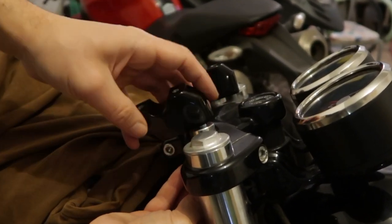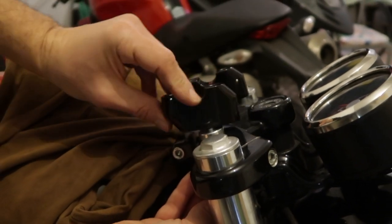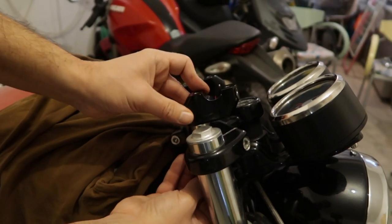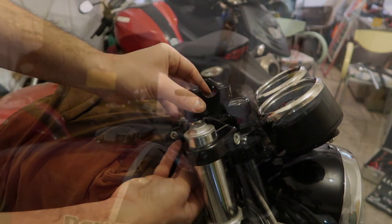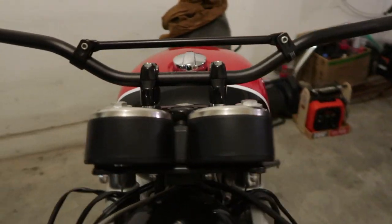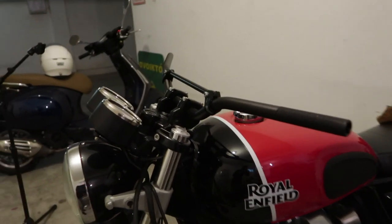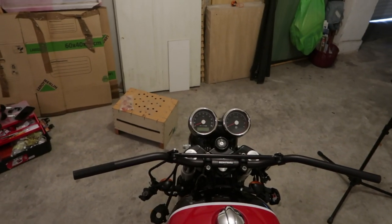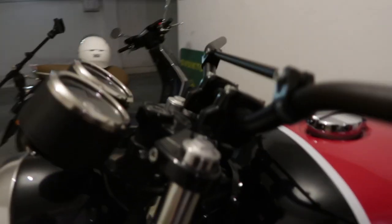There are three positions you can use with this kit, and you can even turn it around for more options because it's not symmetrical. Here you see the bars in the middle position — it's about a centimeter and a half backwards compared to stock. And this is the full two and a half centimeter backward position that I decided to use.